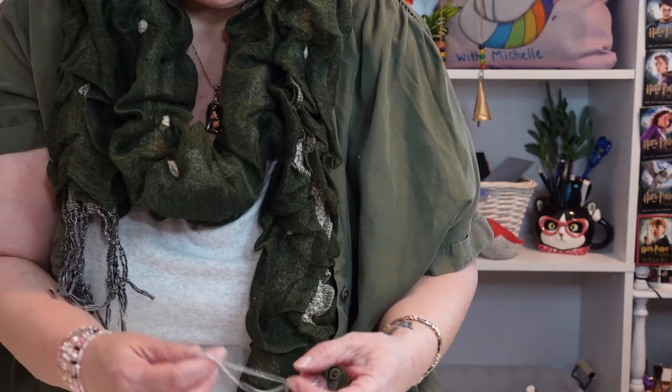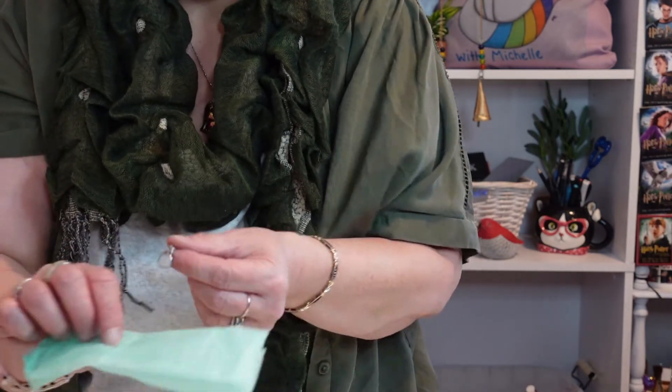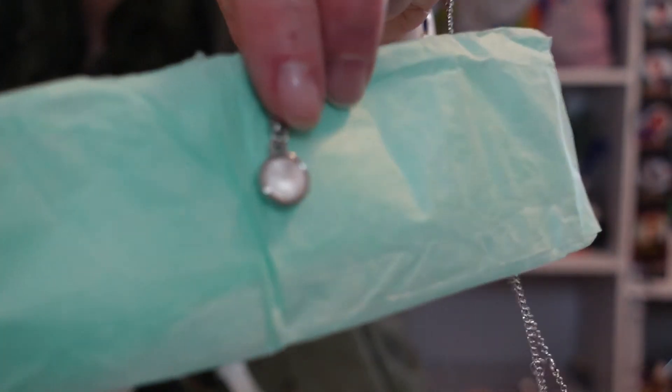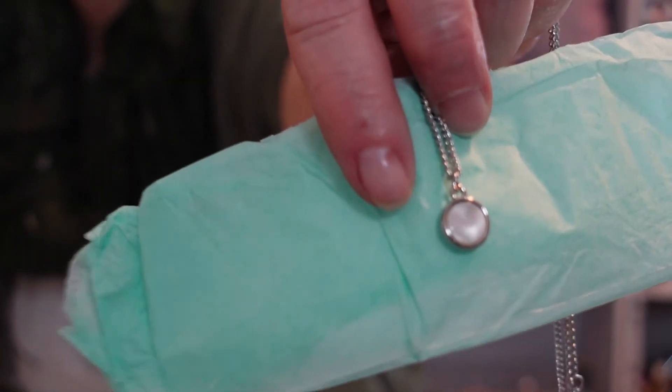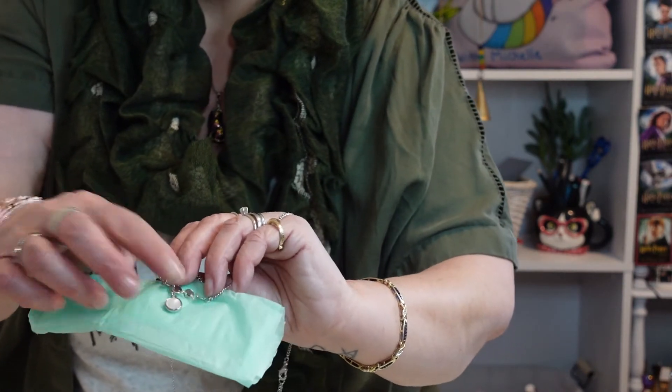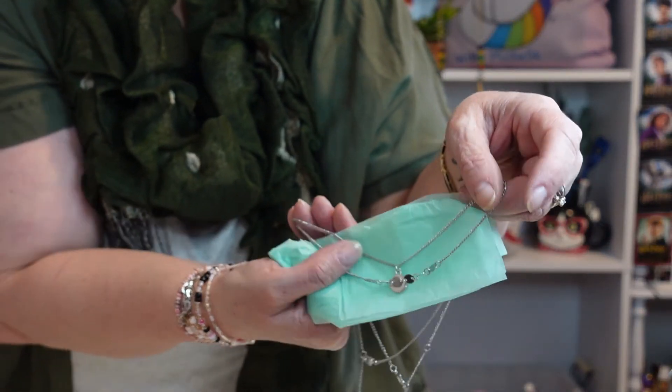Here it is — do you see that little abalone shell inside? It's nice and tiny and delicate. Next to my fingernail it's not very big, and I like that. It's meant to layer with the disc piece below it, and there are five little discs representing those five people the card talked about. It also has an extended chain.